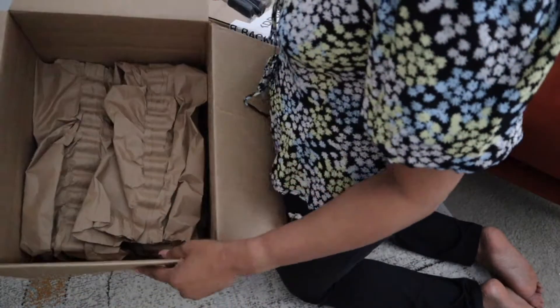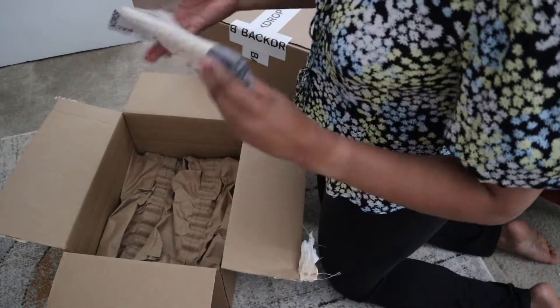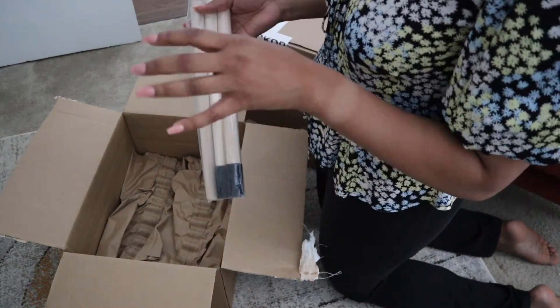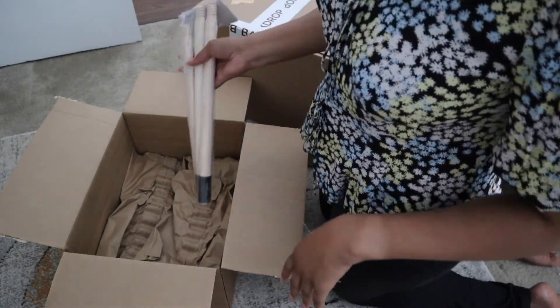They use this entire box just to package this one thing. I don't love that — I think they could definitely utilize smaller packaging and really focus on the size of the item to make sure they're not using too much cardboard. This is actually a handle extension for the essentials kit that I'm about to show you.